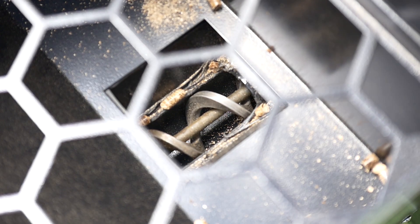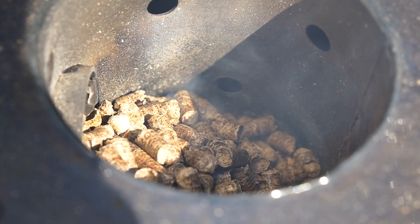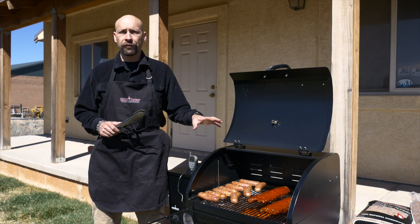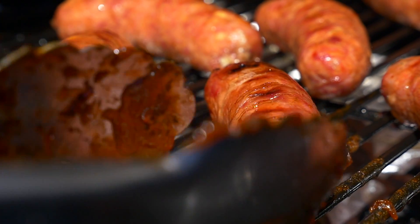A heavy-duty auger automatically feeds the pellets into the ignition chamber, and the built-in thermostat maintains temperature for easy, no-fuss grilling or smoking. A 19-and-a-half by 22-inch cooking surface will hold a lot of food, and the way this grill controls the heat means that every item on the grill will heat evenly.